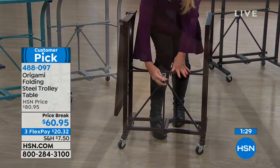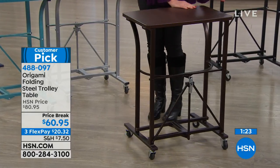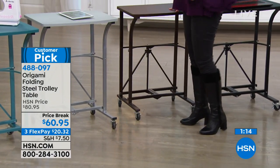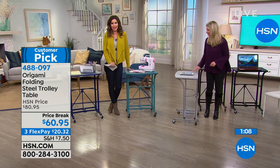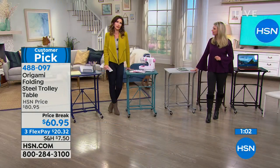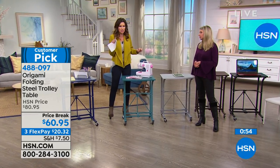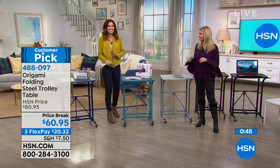It's $60.95 today — saving $20 off. Your flex payment is basically $20.32. If you'd like to pay zero shipping and handling, search storage and organization because we have a special shipping deal — when you spend $99 or more on any storage and organization across all of HSN, we'll ship it all to you for free. That's only about $39 more to spend for free shipping.